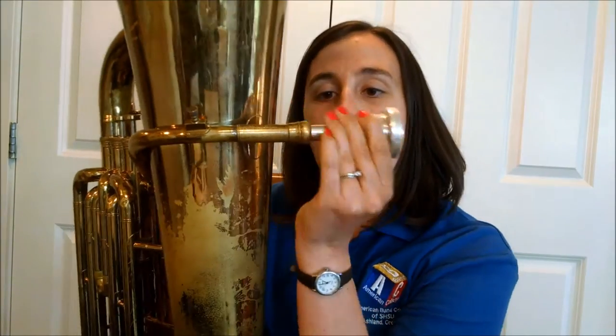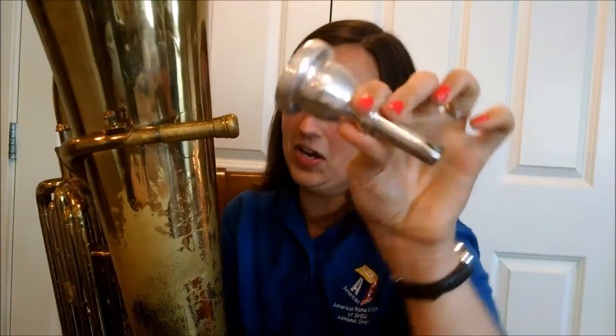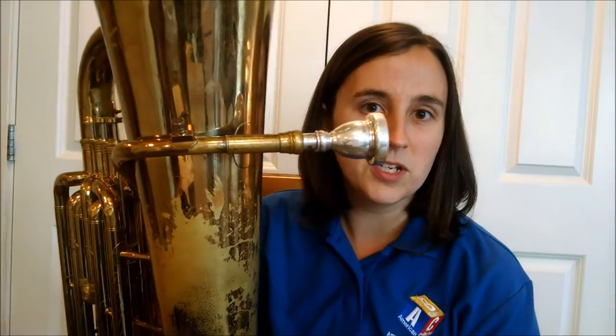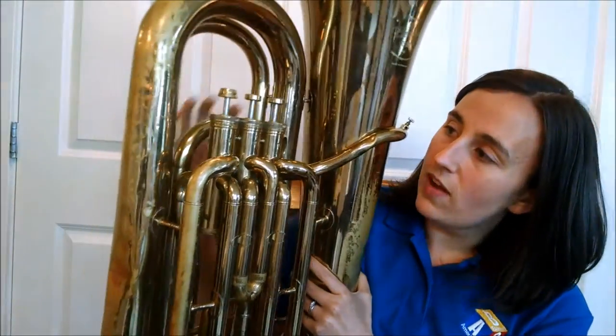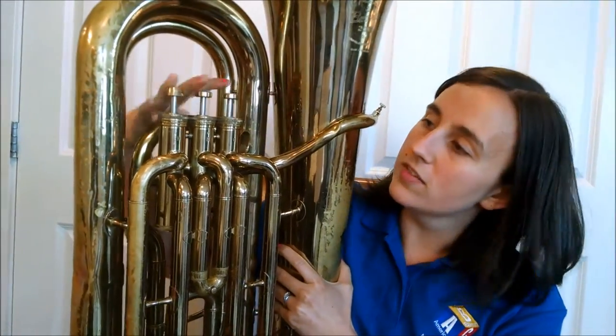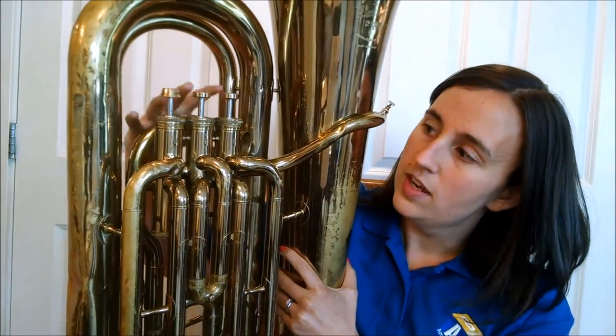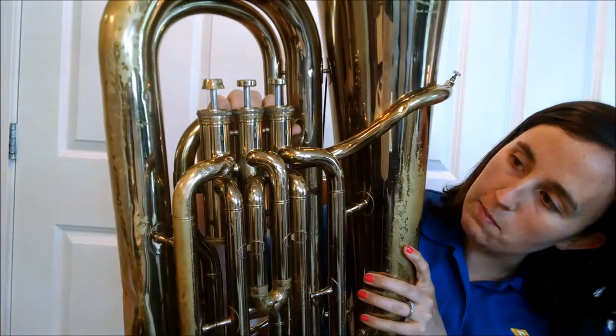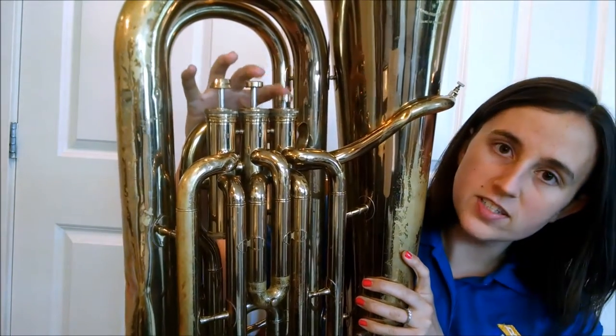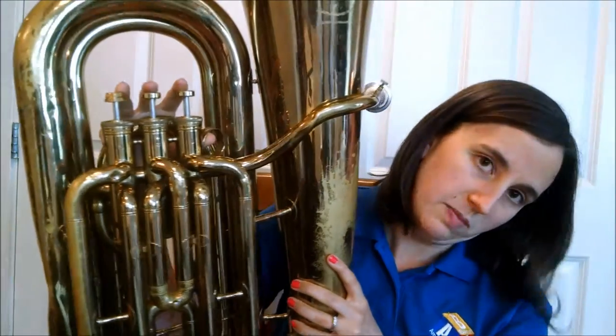The mouthpiece is going to be exactly the same as you're used to for trumpet — obviously much larger — but it goes in just that one spot right there, just as easy to put together as a trumpet. It has three valves; yours might have four, but a lot of student models have three valves. They live right here. There's a little thumb hole that my thumb goes in, and then first, second, third valve is going to feel very much like trumpet.